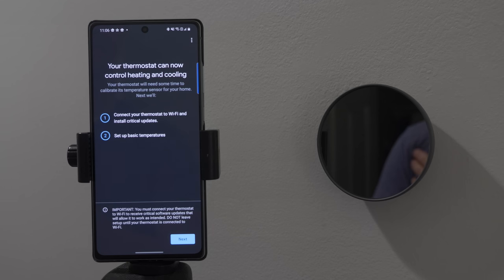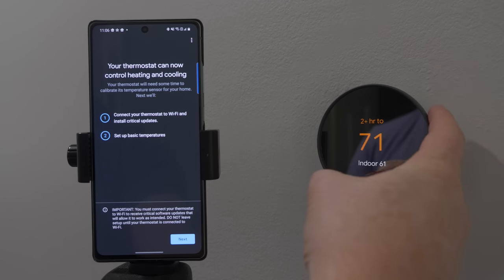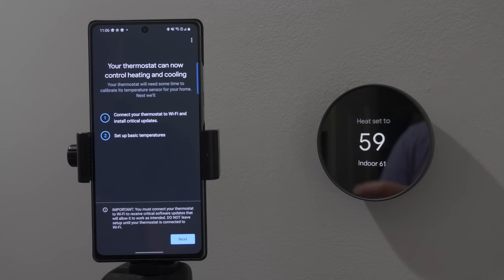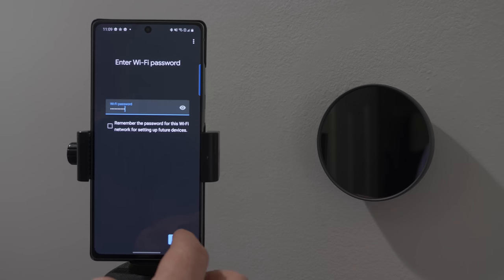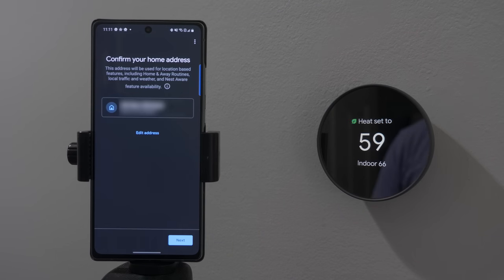The heater has now turned on — your thermostat can now control heating and cooling. You can swipe your finger on the side to change the temperature. Indoor it says it's 61 degrees. Next, we're going to connect this to Wi-Fi, install critical updates, and set basic temperatures. Choose your Wi-Fi network. You may need to enter your Wi-Fi password if you haven't done so before in the Google Home app. That did take several attempts to connect, but now we are connected.